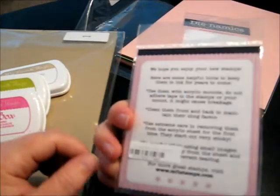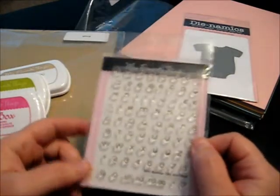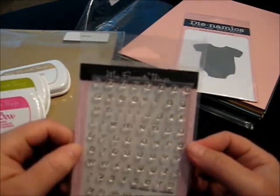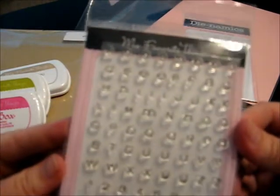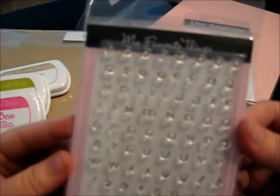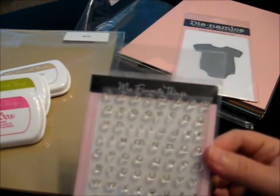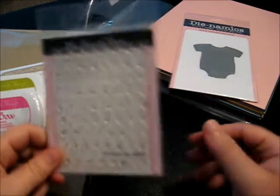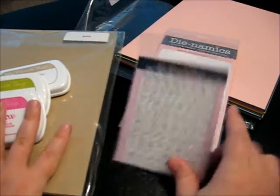I also got their cute little mini banner die alphabet. It's a very small stamp set but they are individual letters, so you can actually spell out what you want to spell. That would be cute to use maybe with their die. Looking forward to using that.